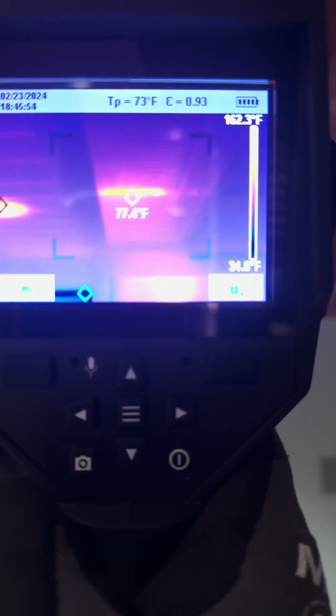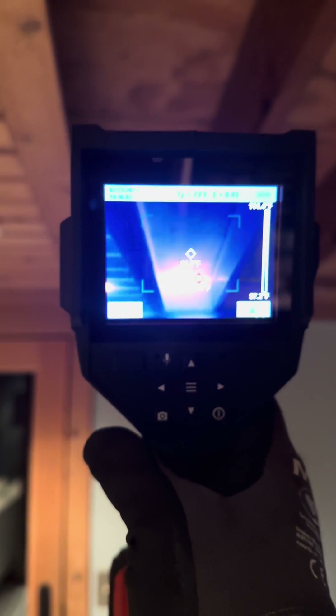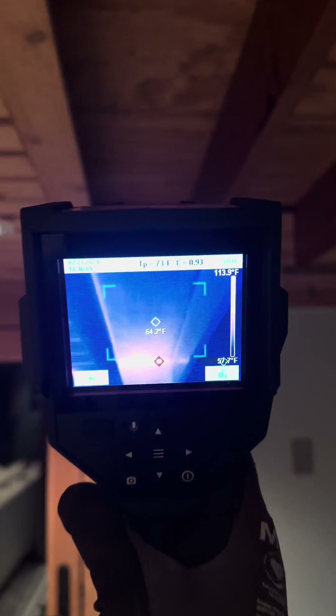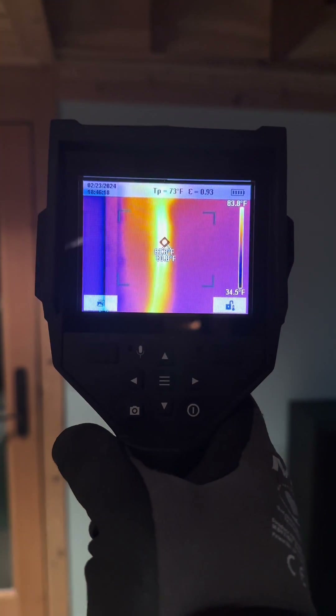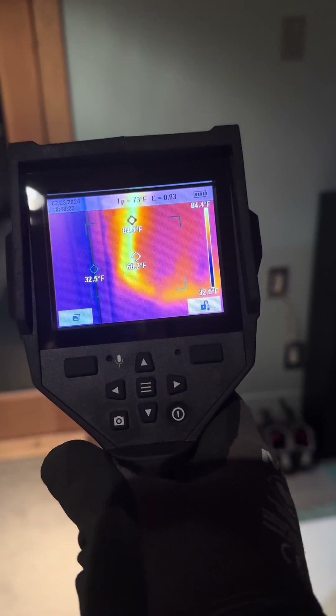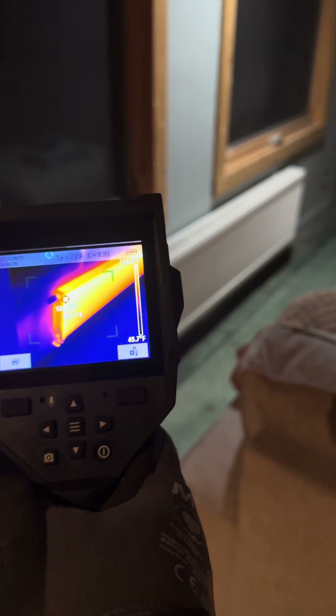Those two hot spots right up at the top middle of the screen — those are two pipes going from this basement up through the subfloor into the radiator just above us. Behind the sheetrock, you can see two half-inch PEX lines come down, sweeping over into that radiator right there.